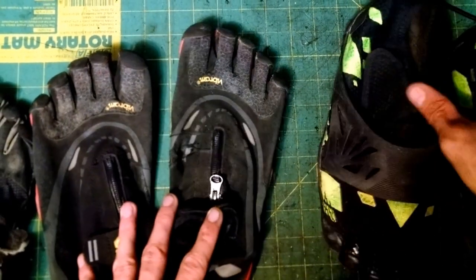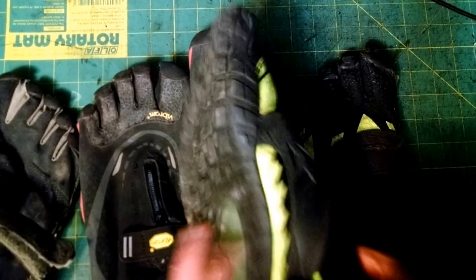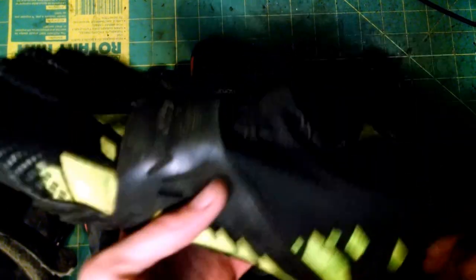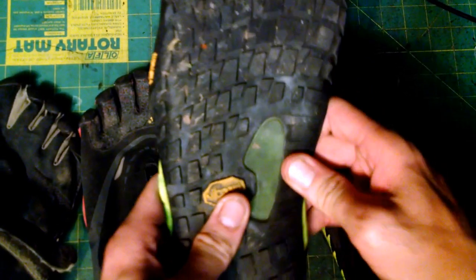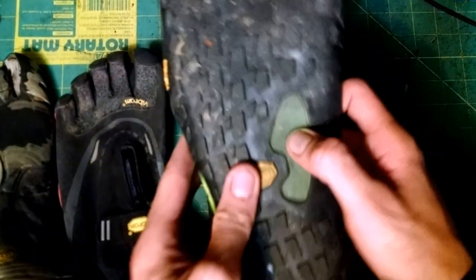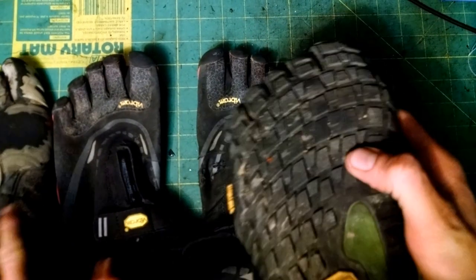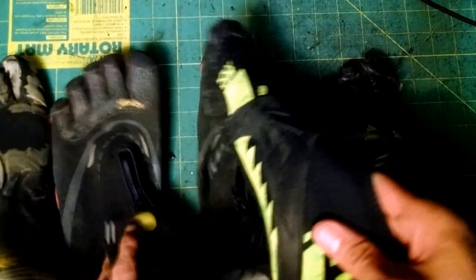These are my newest ones — the Spyridon MR Elites — and these are my favorite of the three. I've had them about two months. I put a little bit of green paint on them to match my goggles; they come in yellow but I made them a bit more green. This one has really good arch armor — I call it armor because it protects. It's way better than either of the other two: the KMD Sport has nothing, the EVO has some, and this one is really hard and works great for protecting your arch. The grip is really good too — this is my favorite grip pattern out of the three, which was actually the main reason I chose these shoes.